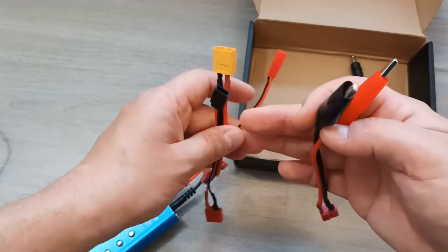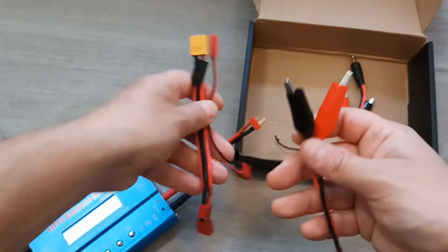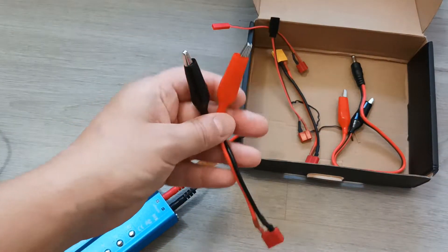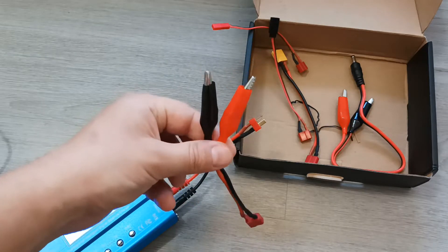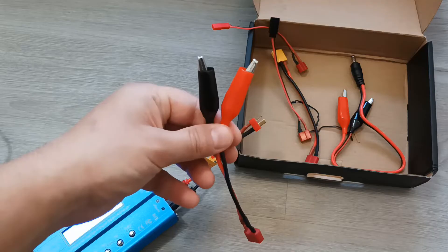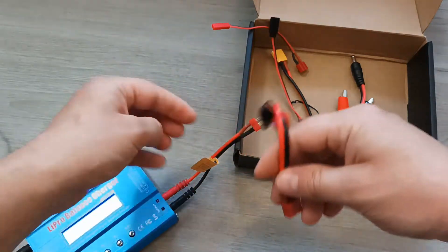If you are not able to find the correct connector, as a last resort you can use these clamps. I will show you how these clamps can be useful in my case. So let's pick up this cable and connect it.